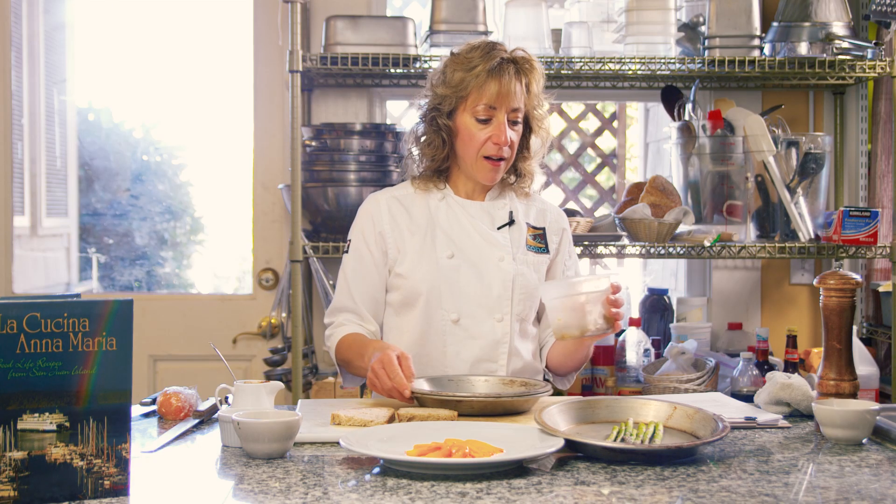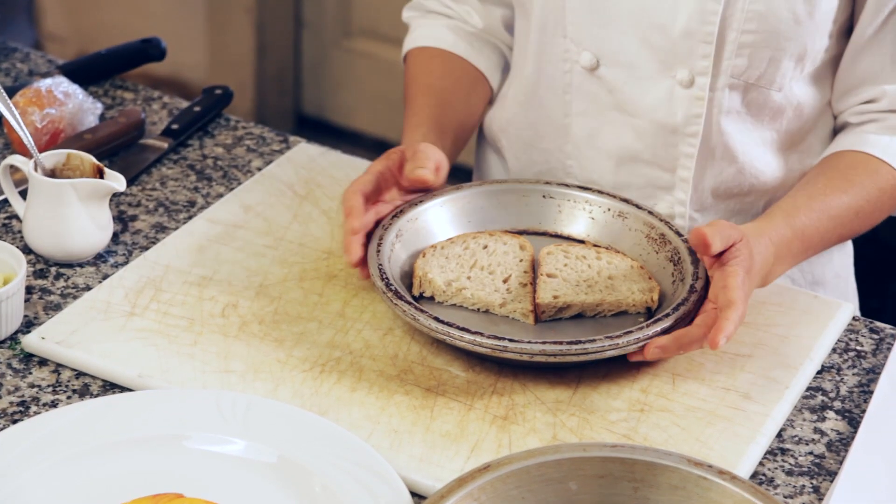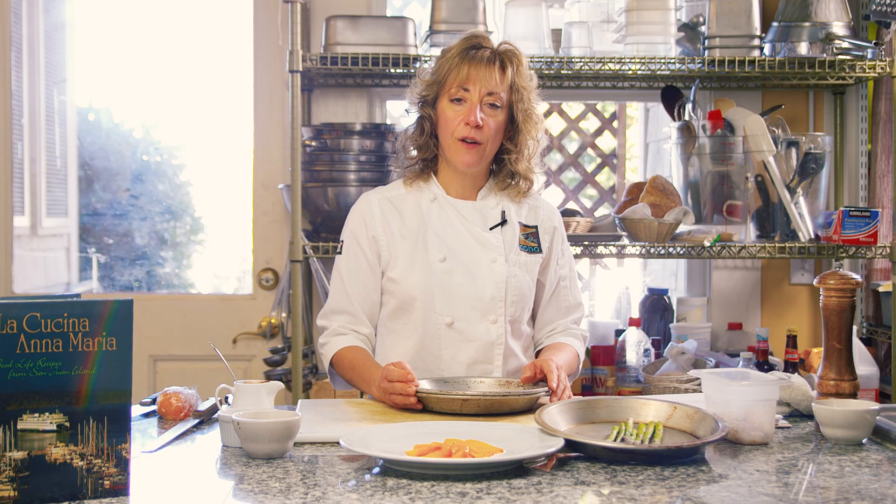I have some artisan bread that I'm going to drizzle with a little bit of olive oil, a little dash of salt and pepper, which will be some really nice crostinis for our salad. So we're going to go over to the grill and I'll meet you there in just a couple moments.